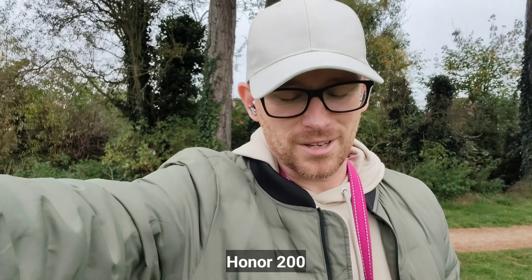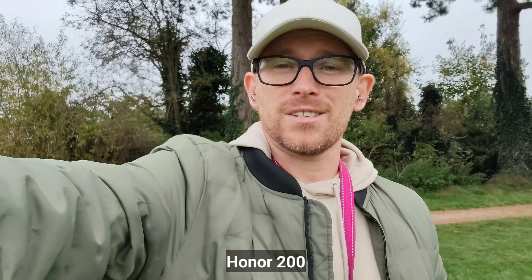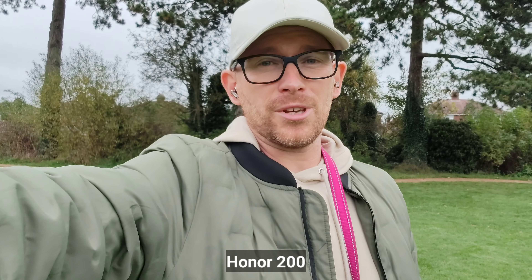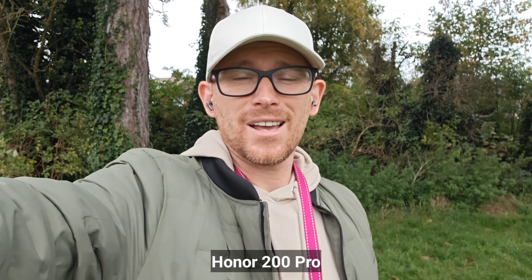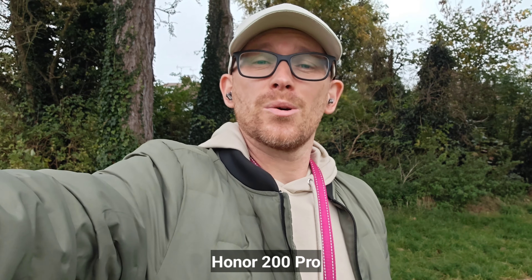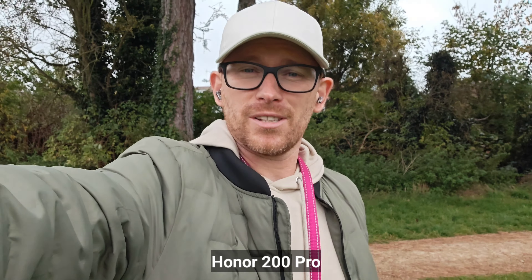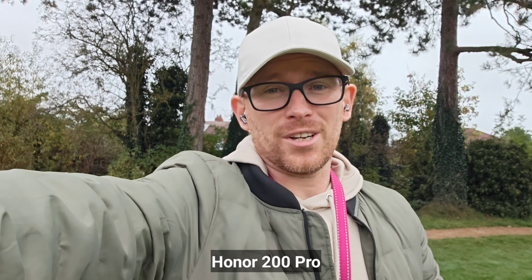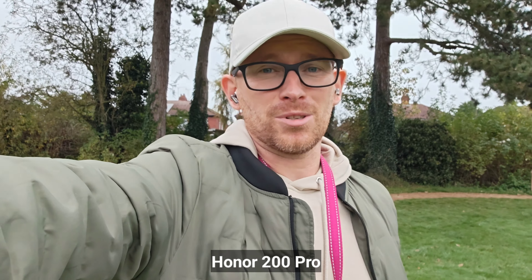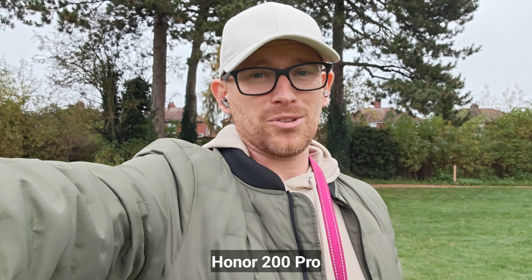Honor 200 selfie camera, 4K 30fps — this is the stabilization. I have to say I'm really excited about this one because the Honor 200 is one of the best value-for-money mid-range devices. So let's crack on. This is also the Honor 200 Pro, another requested camera comparison. I apologize because there is no dynamic range test here — it's the UK, sunshine doesn't happen very often.